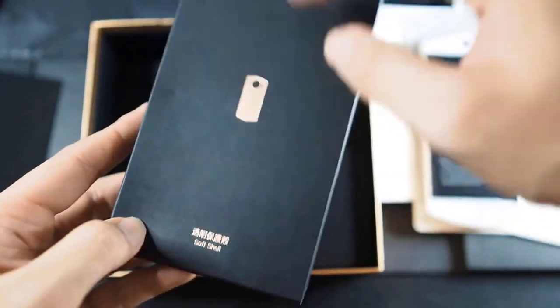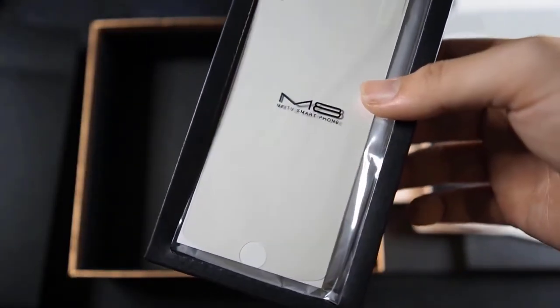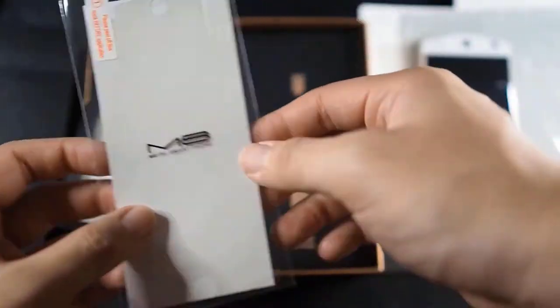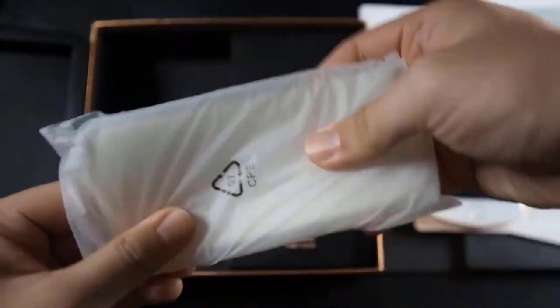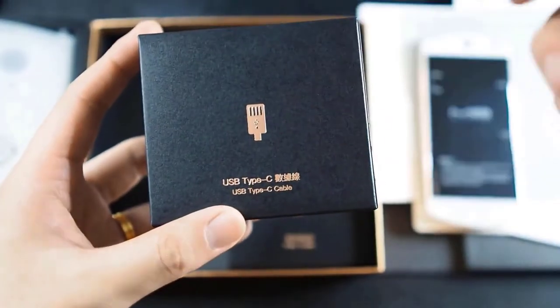This first box is the case — let's open it and take a quick look. When it comes to Chinese devices, usually you get everything you need to start off. As expected, this is the screen protector — already in the box, so you don't have to go looking for one online. And last but not least, you have a TPU soft case, which is good enough.